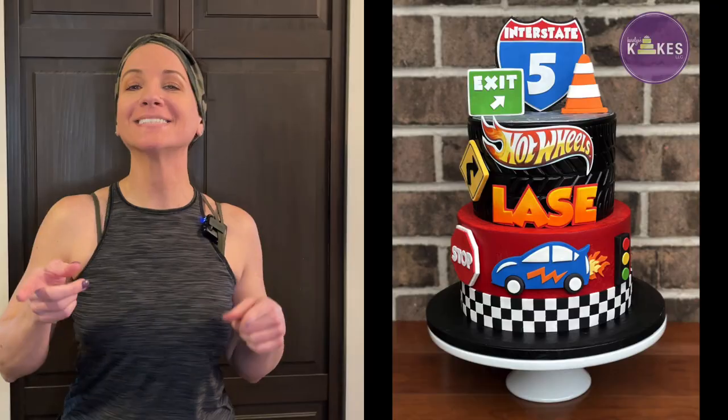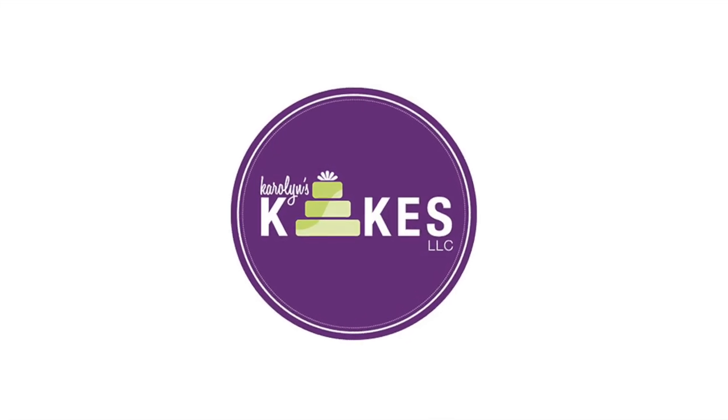In this video I'm going to show you how to decorate this Hot Wheels cake. Hi, it's Carolyn. If you want to learn how to bake and decorate amazing cakes, I would love for you to join me by hitting subscribe and the bell. If you want to skip the intro and get right into the video, there are chapters linked below.